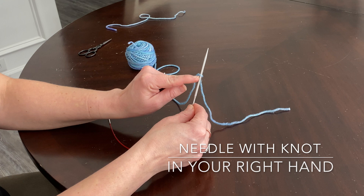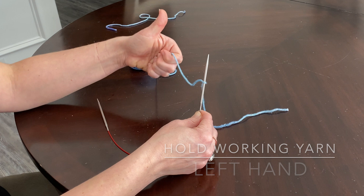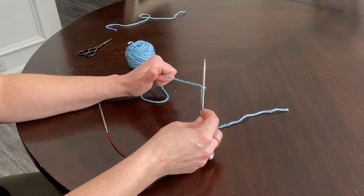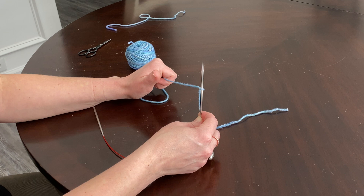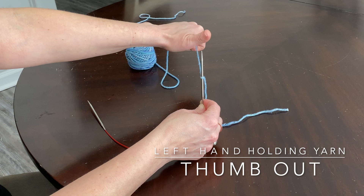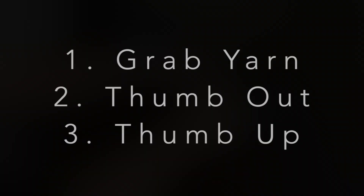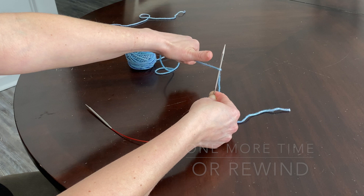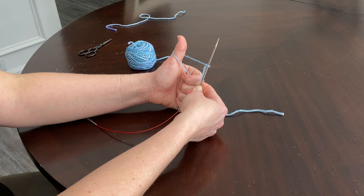Grab the working yarn with your fingers to keep it nice and secure. Now you're going to decide if you're going to give your project a thumbs up or thumbs down — and of course it's going to be a thumbs up. Put your left hand out in front of you, make sure your thumb is on top of the working yarn, then scoop your yarn up and give it a thumbs up. It doesn't really matter how much space there is between your needle and your thumb because you can tighten up the knot each time.